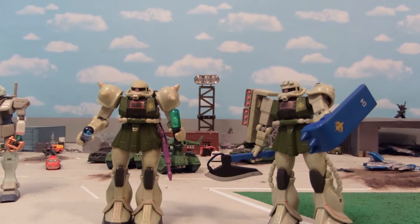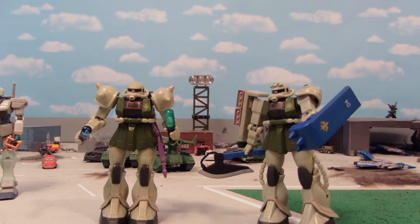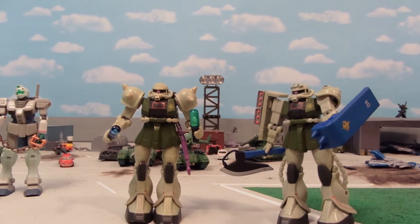Hey guys, Joshua Godamu here, and today I'm showcasing a whole bunch of simple and a little more complicated Zaku 2 MSIA mods for your version 1. Simple ones first.